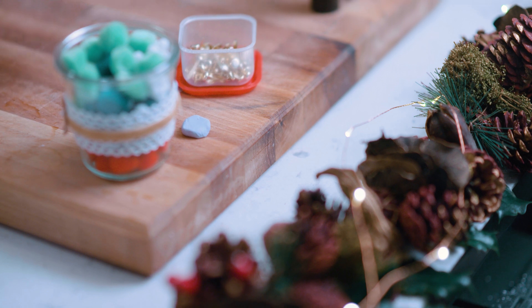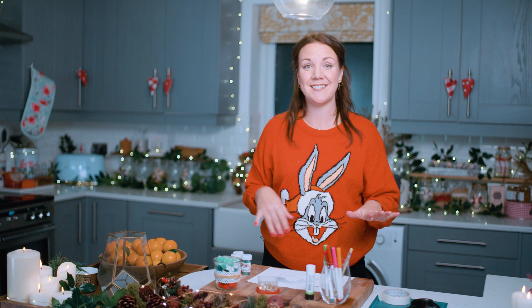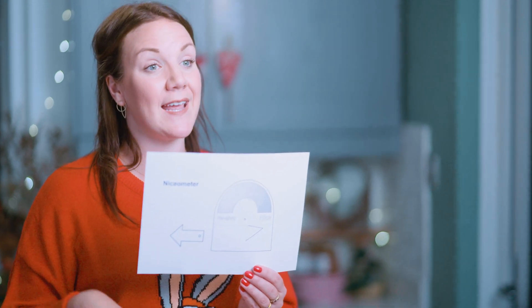You'll also need some glue tack to put on the back when you make the hole through your gauge. You'll need some sticky tape, and then finally all the decorations that you need: glitter, pom-poms, glue to attach them with — the more the merrier. For this activity you'll need to print out the Nicometer template from Santa's STEM workshop online. It's all free and quick to download from the link below.